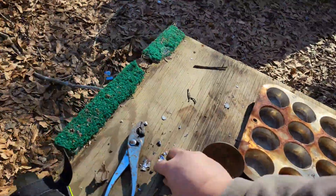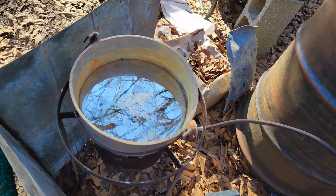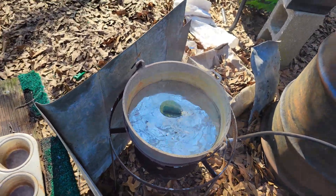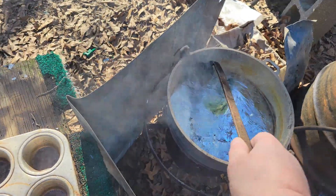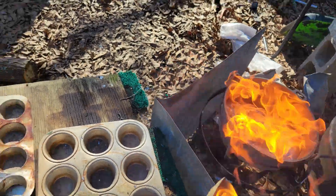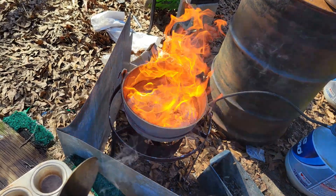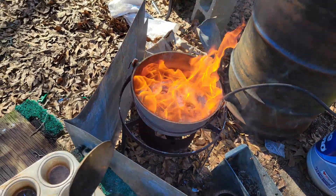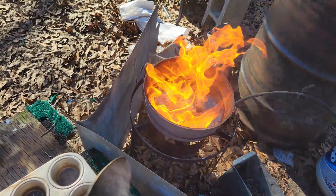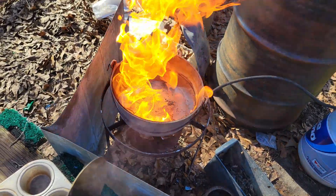Alrighty folks, I've loaded it up again and now I have to flux it again. Miss Joanne is out here with me — she's a trooper. The wind was blowing straight at where she's sitting. The wind is blowing feed bags and stuff everywhere — it's been like gale-force winds for the last couple of days, blowing stuff everywhere.